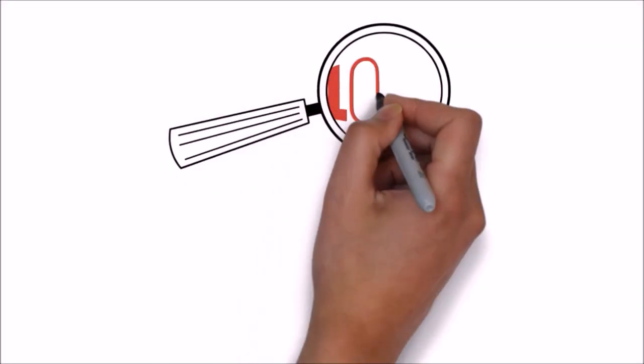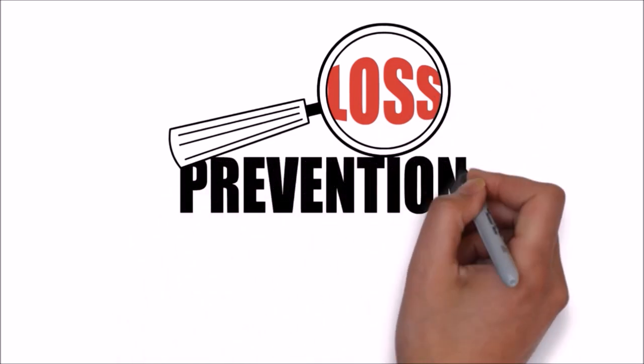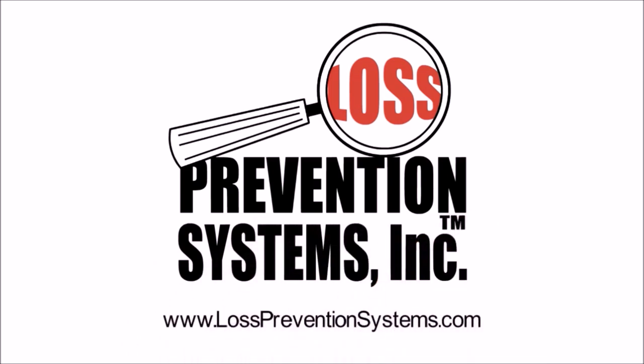For more information on the Sensormatic Ultra Gator Tag and other products, please visit our website at www.losspreventionsystems.com.